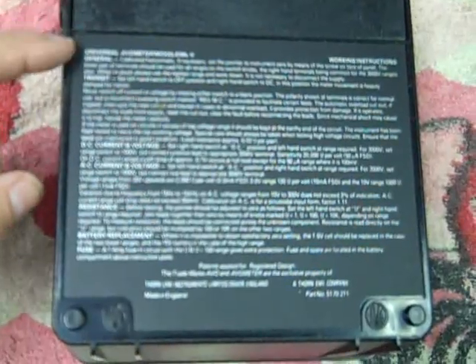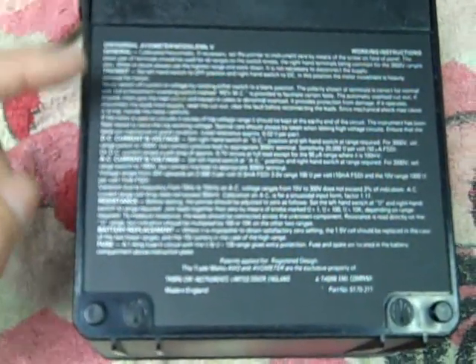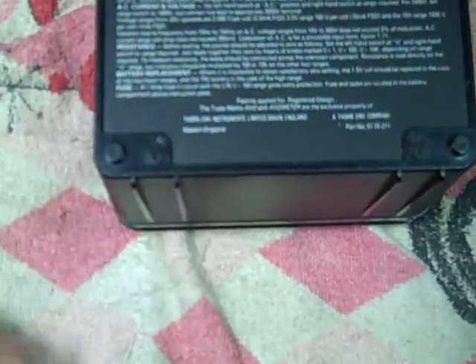There's a fairly full set of instructions right here on the back — a brief mention of calibration, how to transport it, how to set it for transport, AC and DC operation, resistance ranges, battery replacement, fuse, and so forth.